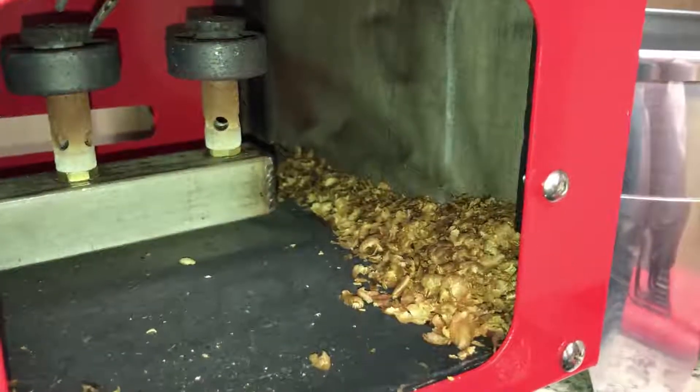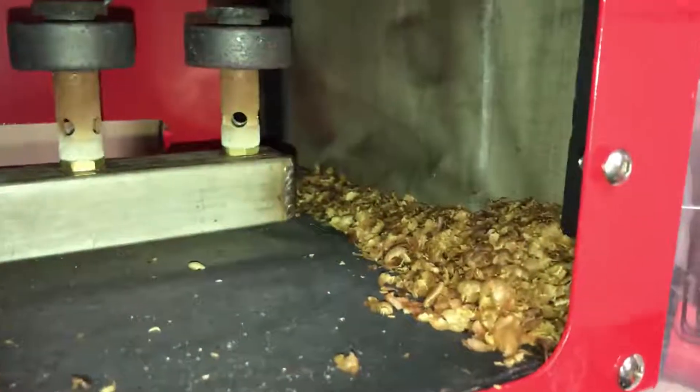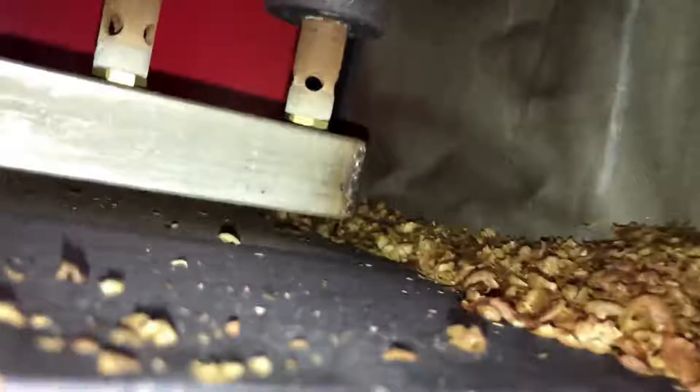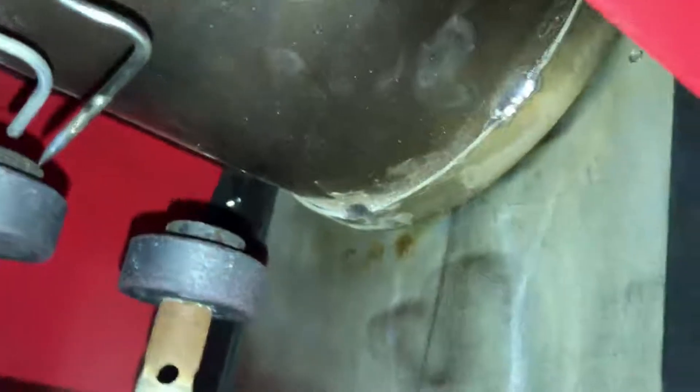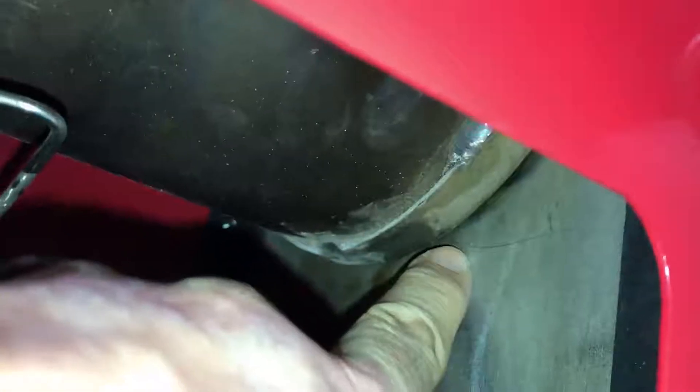This is a pile of chaff that has dropped from the edge of the drum, between the drum and the drop chute outside the roaster. This gap is where the chaff is falling between.